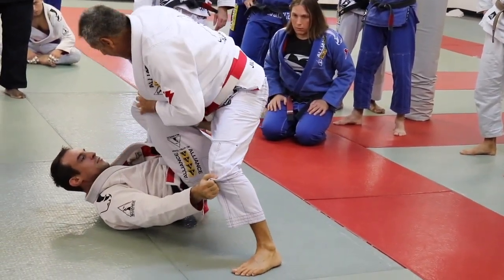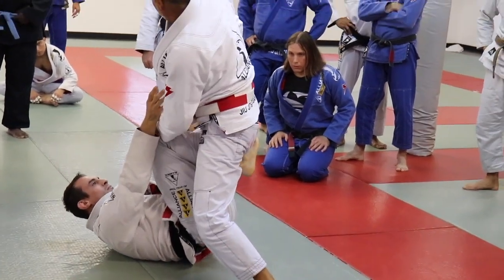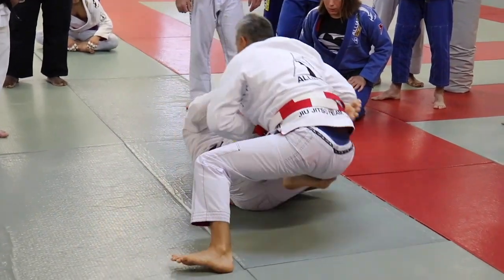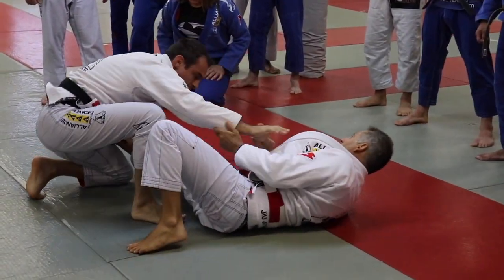Kick. Now I start to come this way to push. He kicks me. When I come back, he switches, and then he comes back.